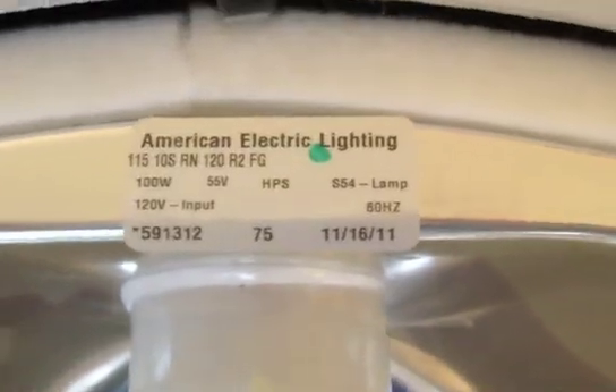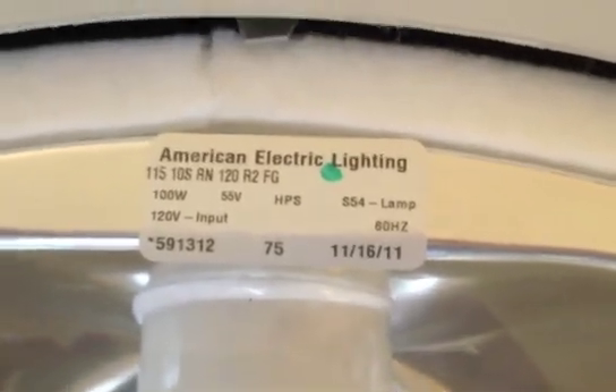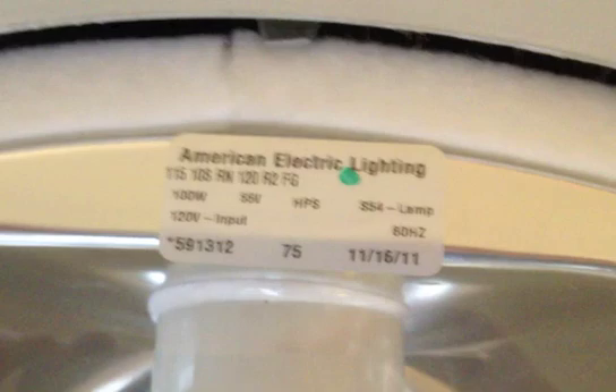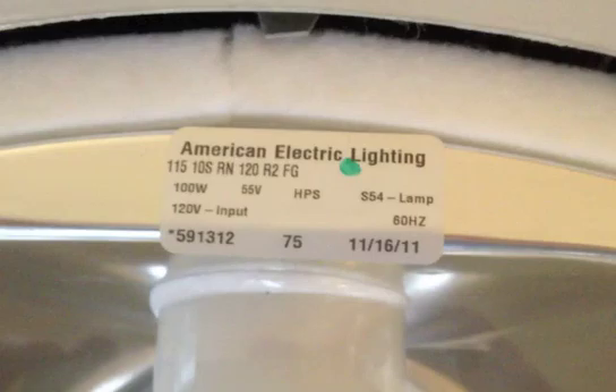Here's the label. As you can see, this fixture was made about two and a half weeks ago. I ordered it about three weeks ago from Graybar and they sent the order to American Electric, and I got it yesterday.